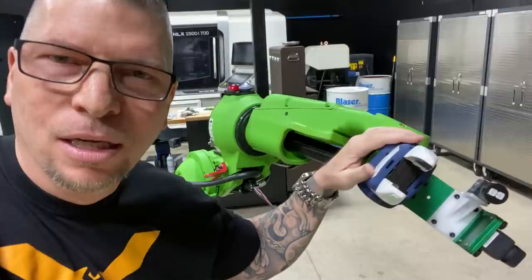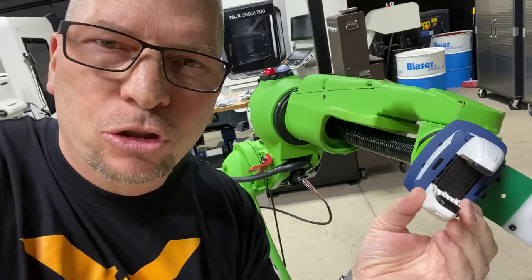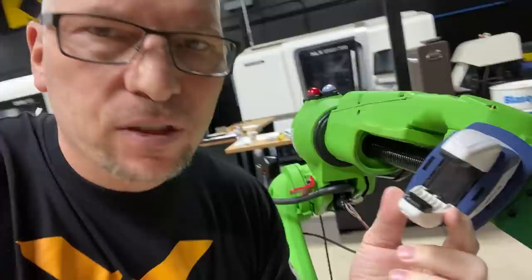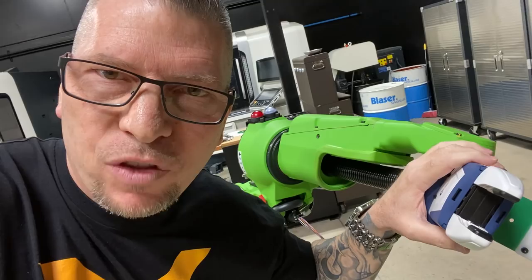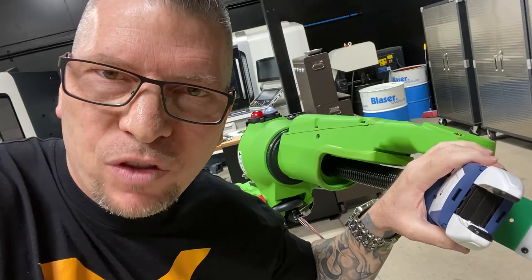Check out that Schunk gripper - so cool. As a machinist, I'm already thinking: I can take this jaw off and create my own jaws, cut the profile of the part into it, because it assembles right here. My mind is already moving - you can't even comprehend the things that are going to come. It's your mind that envisions and thinks about everything. Out-machine the competition, out-think the competition, out-work the competition so you can make money and feed your families.